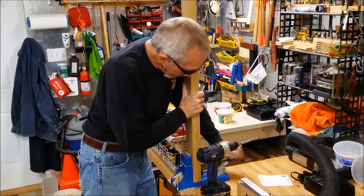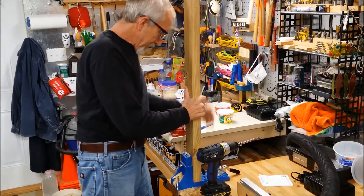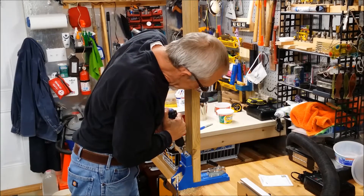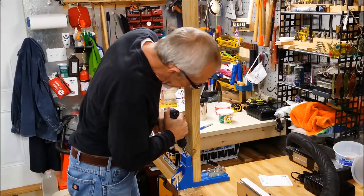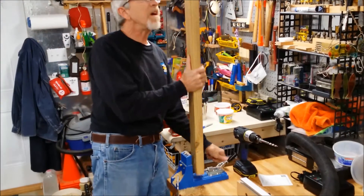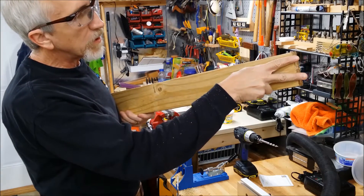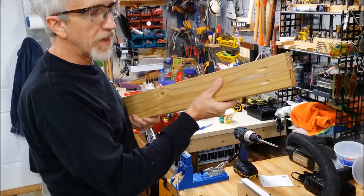There's two holes. Flip it over, clamp her down, hit her again. What it does is it drills the holes that go on an angle, and they go right in here — two holes — and then they'll go in there and connect to the middle of the other board. I'll show you how that's all done.